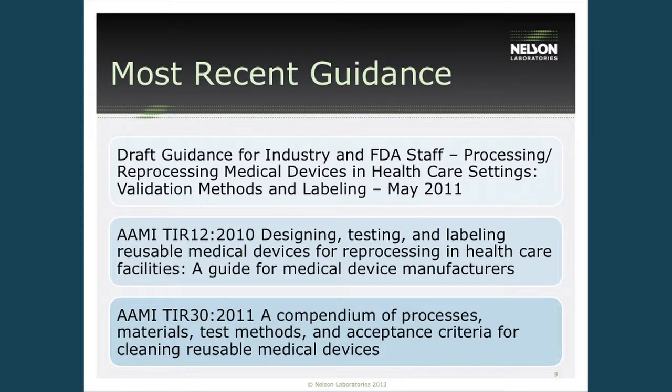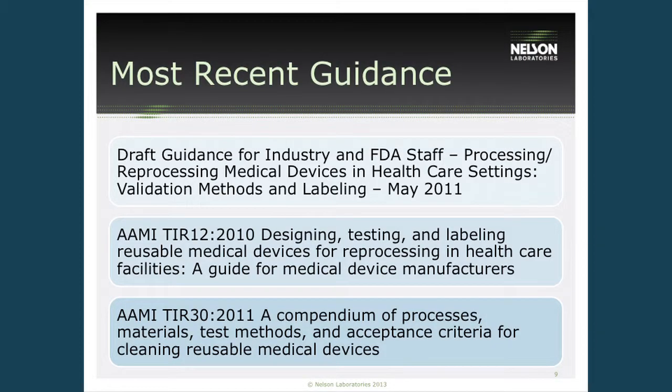There are a number of guidance documents that determine what should be performed in this testing, but there are no real standards. The most recent information came from the FDA in their draft guidance document — it's been over two years and there's still no movement on a non-draft document, although they are following it to the T. The AAMI TIR-12 and TIR-30 documents, which are fairly newly revised in the last couple of years, also define what should be tested and contain a lot of good information.